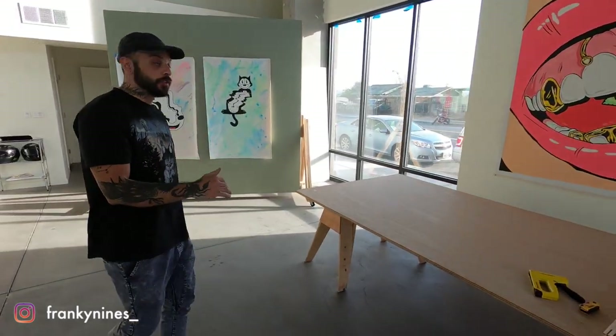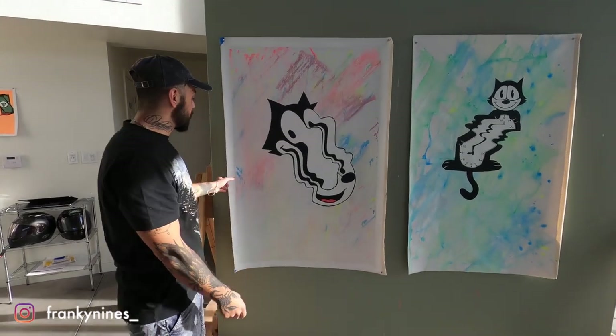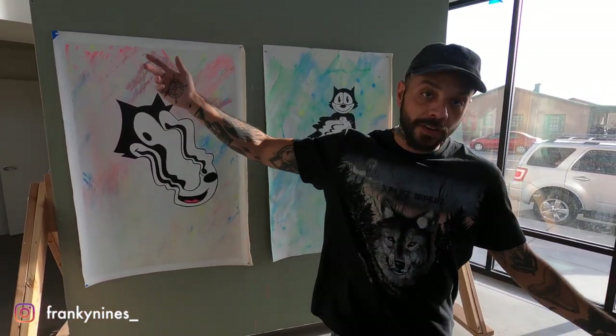So today I'm going to show you guys how to stretch your own canvases. What I have here are 36 by 50 inch paintings that I did on primed, unstretched canvas. We're going to go through the process of how to stretch these on canvas bars and float frame them so we can hang them on the wall.